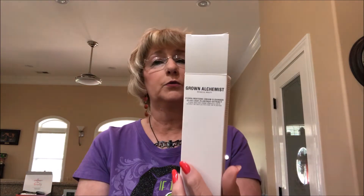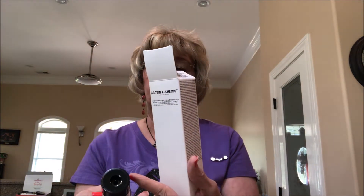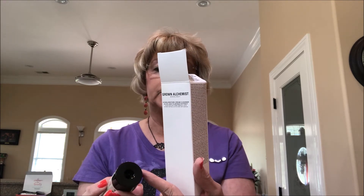Then I have got a Grown Hydro Restore Cream Cleanser with olive leaf and plantago extract. It looks like it's a face cleanser — a gentle cream cleanser to remove makeup, cleanse, and condition delicate facial skin.